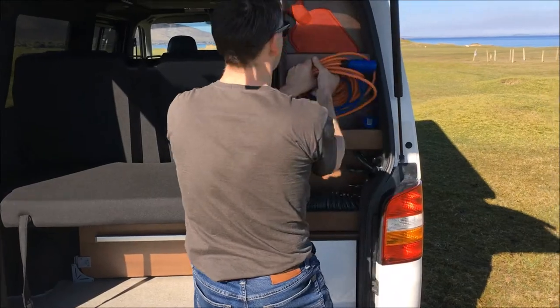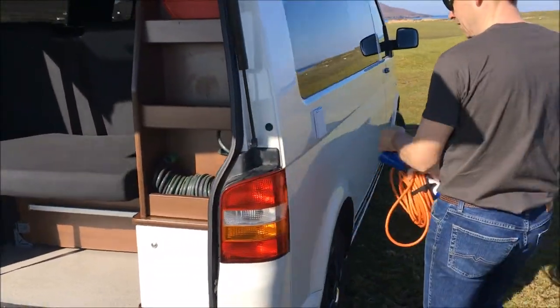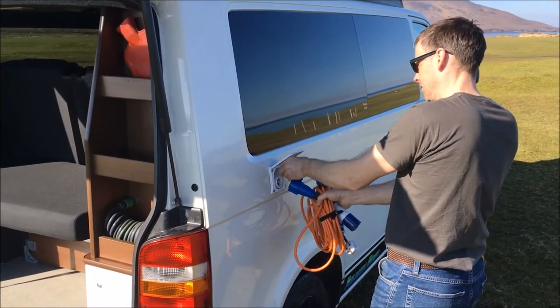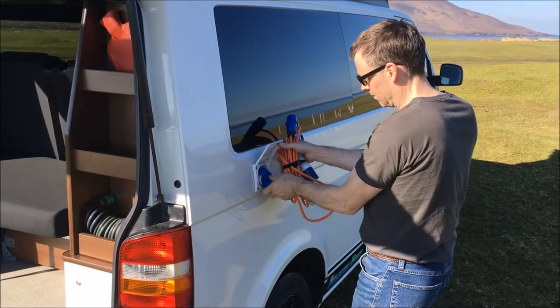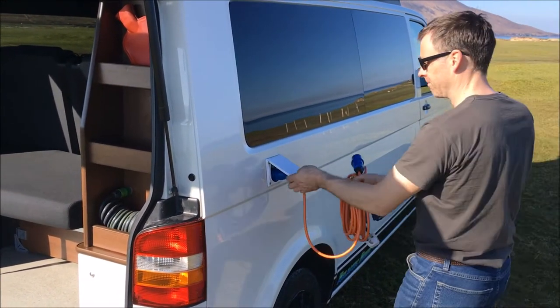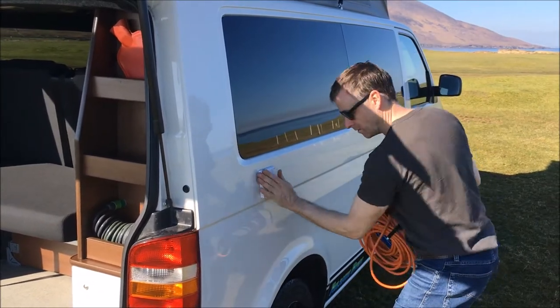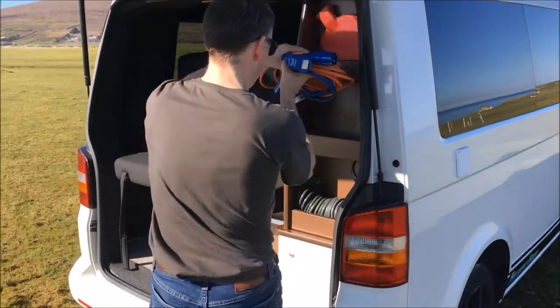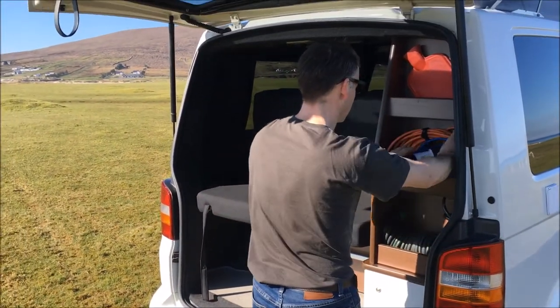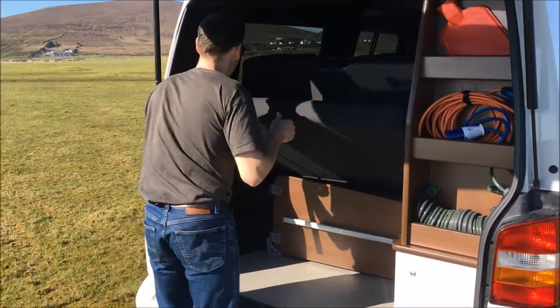Above the hose we have the power lead. First, you connect the power lead into the van itself, then to the stand at your campsite, and reverse that when you want to disconnect. The last thing you want is to be coiling a lead that has power running through it. There is a little clip to the left-hand side of the plug which releases it from the van — very important that you pull that clip down first.